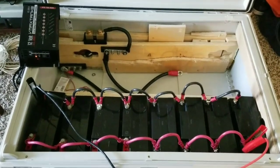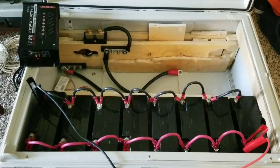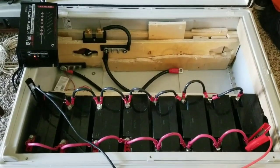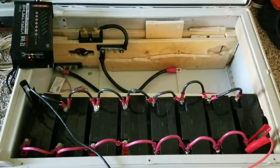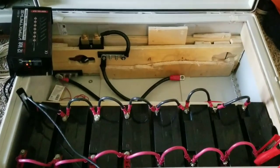The total amp hours on this battery is 22 amps at 12 volts each battery, and I have eight of them — so 22 times eight gives us 176 amp hours total.